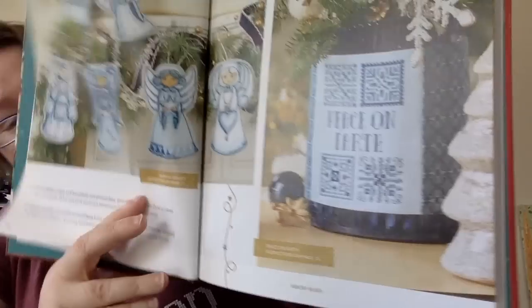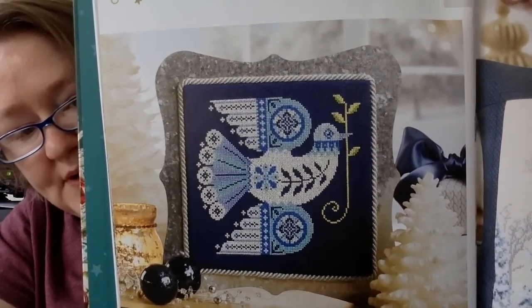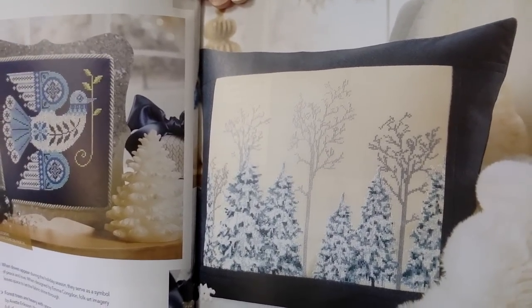This other pattern on this page is called Peace on Earth. This book is a little hard to show. This is called Peace Dove — isn't that pretty? That one's on a dark fabric, but it sure is pretty. And this other one — this is gorgeous. It's called Snowy and Silent. I think it's so pretty, and that's a good winter piece. It's not just Christmas, so it could stay out all winter long.